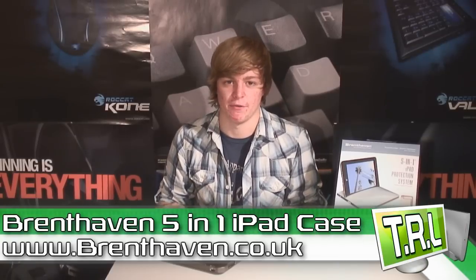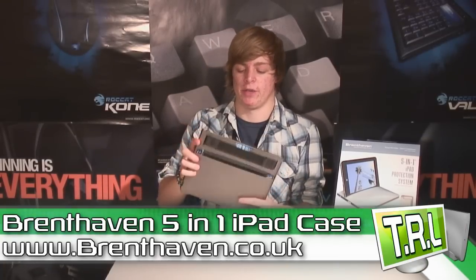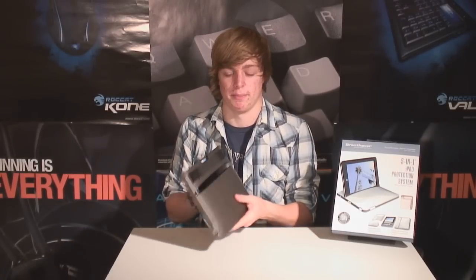This is the Brent Haven 5-in-1 iPad case. Basically, why I love it is because it is so useful for reading, watching movies, and typing on. It also gives protection that a lot of cases don't, because it's solid plastic. I'm going to go through it now and tell you why it's such a good iPad case and why I think it's the best one I've found so far. I'd be really interested to find one that beats this.